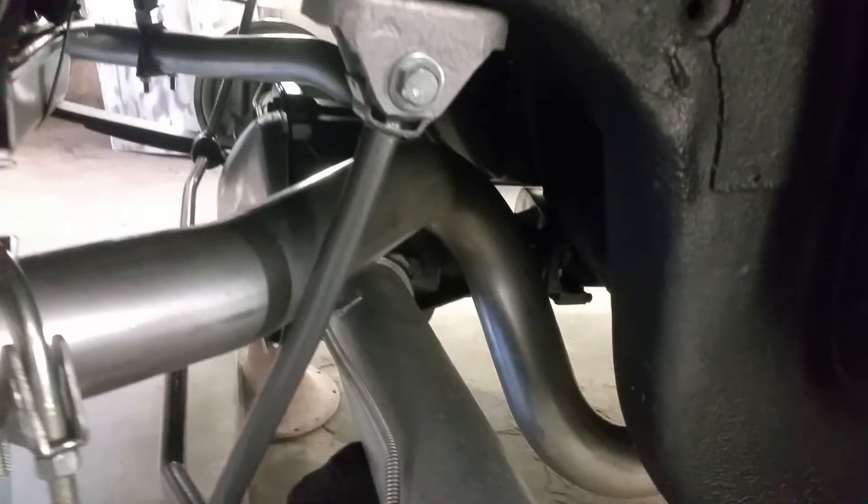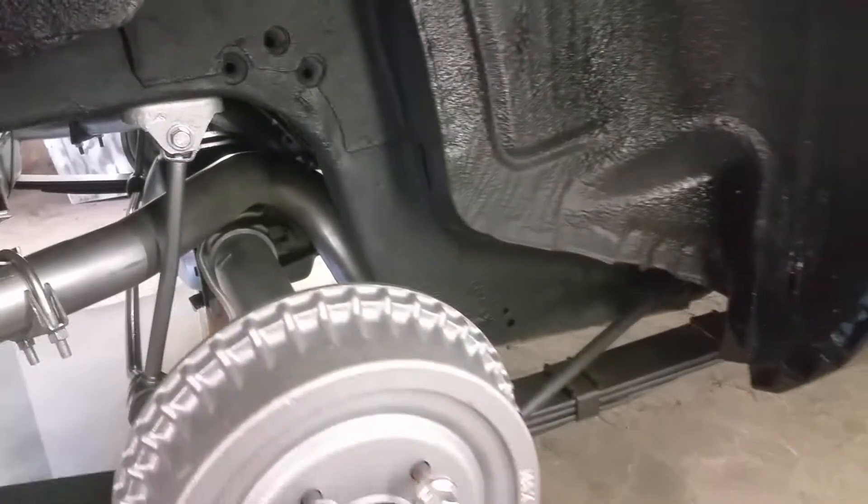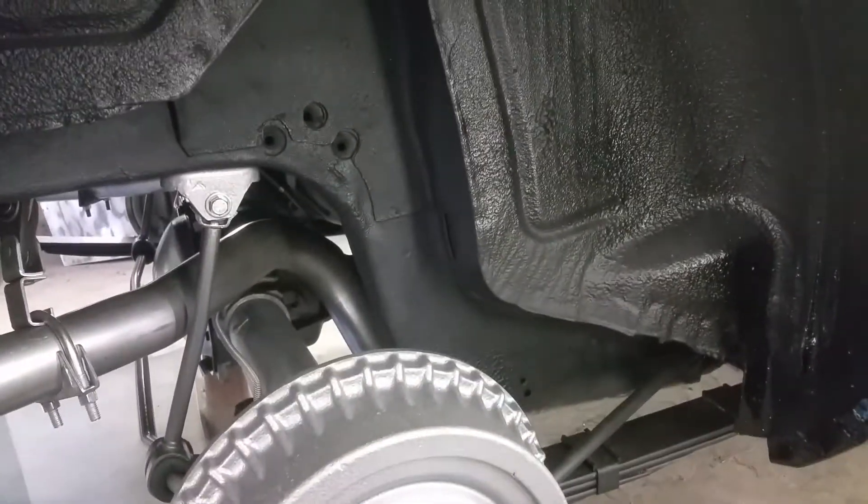All of the brake lines to the back are on, all ready to go. I've got the two axle bumpers coming — they're supposed to be here today.